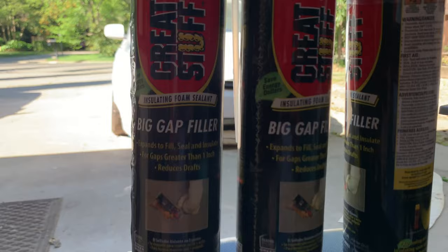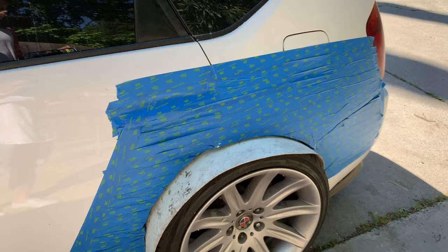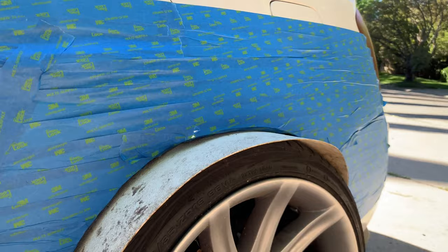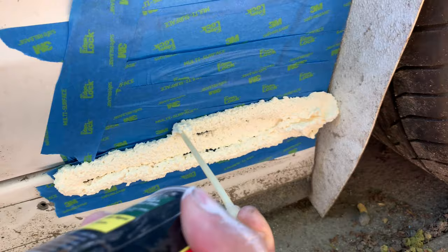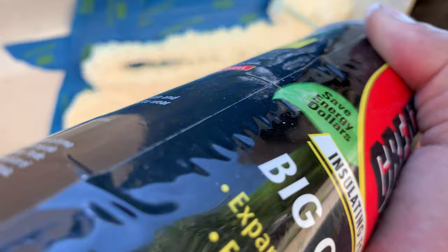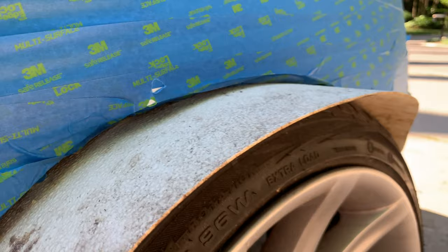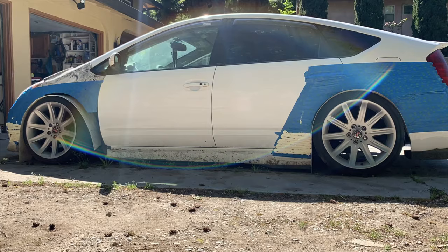We're going to need about three to four bottles of this foam — make sure it's the big gap filler. What you're going to want to do is basically spray a zig-zag pattern of the foam on the tape, and that's going to create a nice and even finish that we can work off of later. It usually sprays best when it's upside down. I'm going to do this along the whole part that's taped off, and then after that's done we're going to do the same thing on the plastic piece.